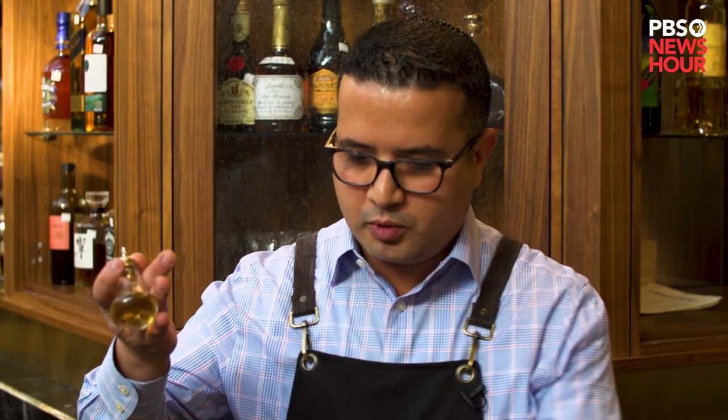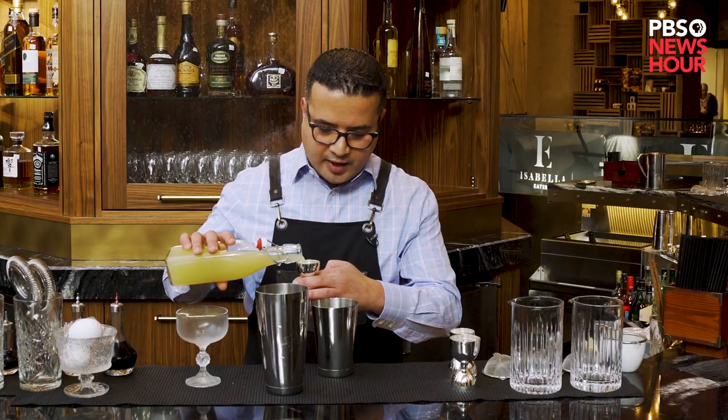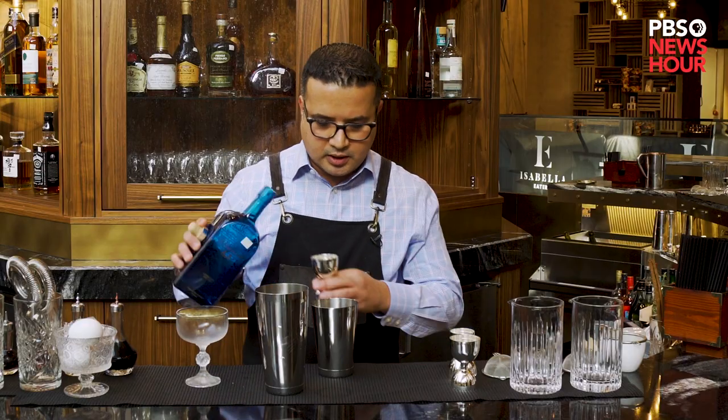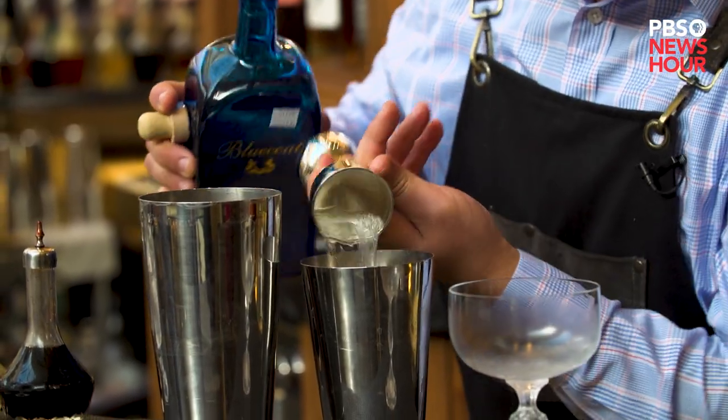First we start with our lavender bitters — about two dashes. We add our citrus; this time we're using lemon, three quarters of an ounce. We're using Blue Coat gin, which is an American gin. It's a little bit more of a drier style gin — about two ounces of gin.